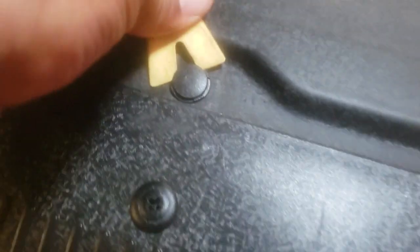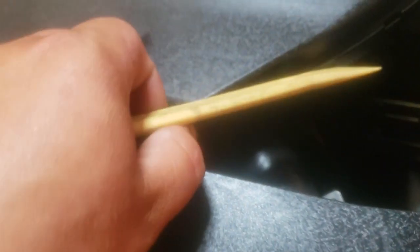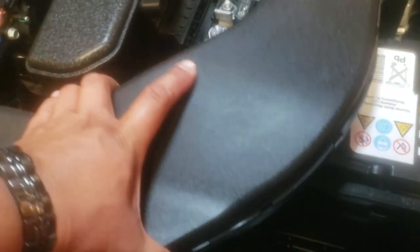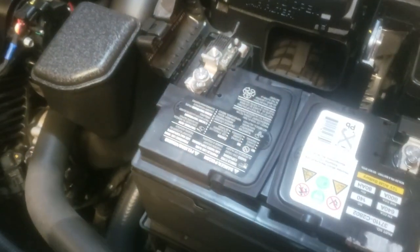There are three clips on top, so let's go ahead and remove the other two — same process, and one more. Now the whole intake piping comes off. Set that aside — and now we have access to the battery.